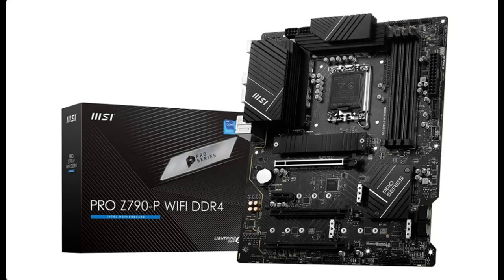Find and read reviews that people are talking about for the MSI Pro Z790P Wi-Fi DDR4 Pro Series motherboard. Acquire early reviews on products that have few or no reviews, helping shoppers make smarter buying decisions.